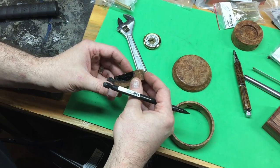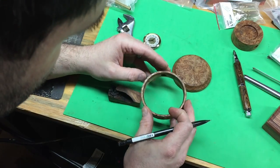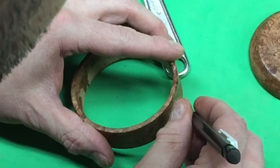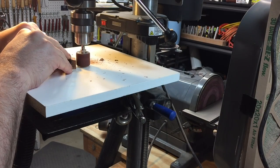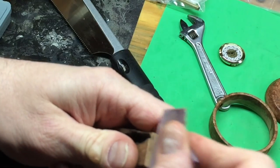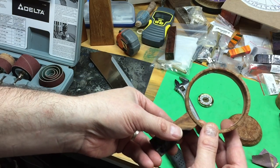Next I'll determine where I want the ring to sit, trace the outer curve on the top of the pedestal in that location so it has a nice joint line matching the outer ring, then bring it over to the drill press and sand that out with a smaller drum sander. I hand sand the top of the piece a little bit but stop at 220 grit so it adheres to the glue better. I'm quite happy with how tight the joint came out, then I'll add a quick couple of coats of friction polish and let that dry.